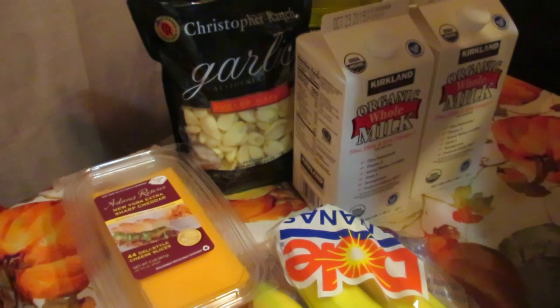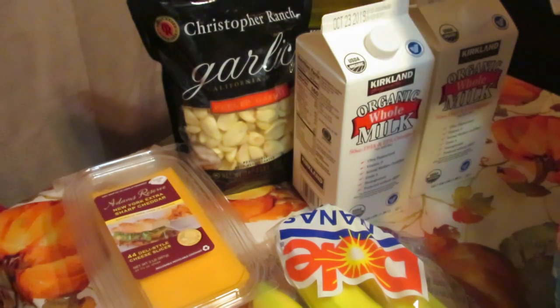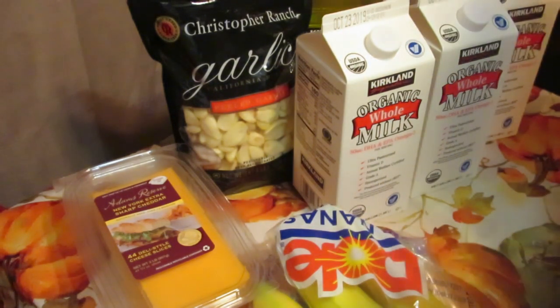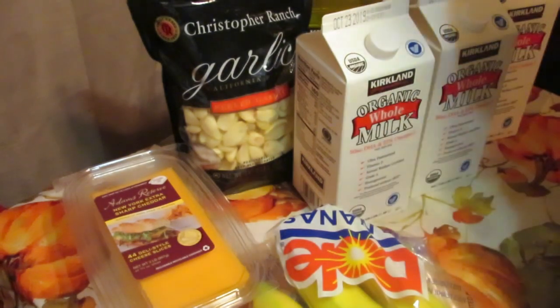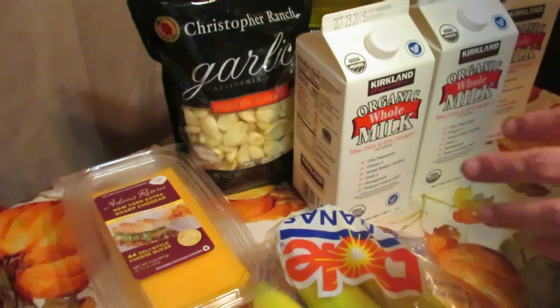The milk is animal welfare certified — I'm going to have to look into what exactly that means.